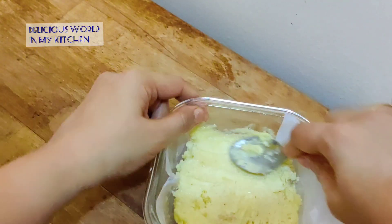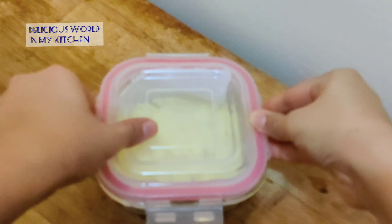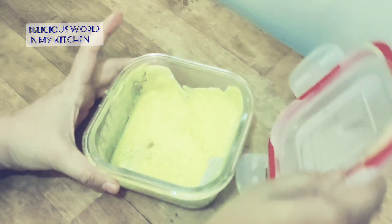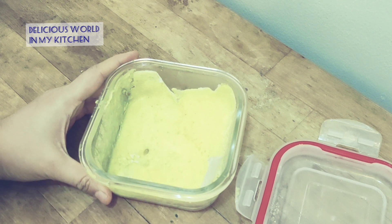Whenever we need it, we can use it for baking cake. When you take it out of the fridge, the butter will be set and hard enough so that you can use it in any of your cooking and baking processes.